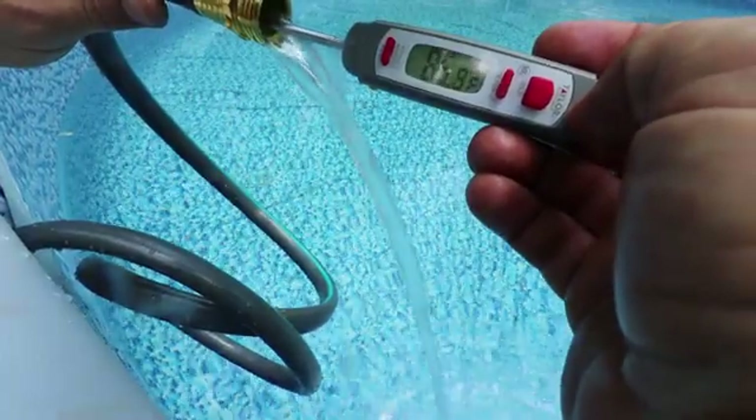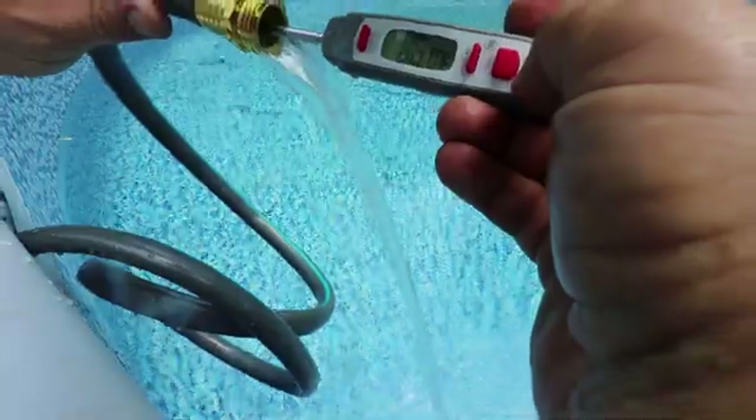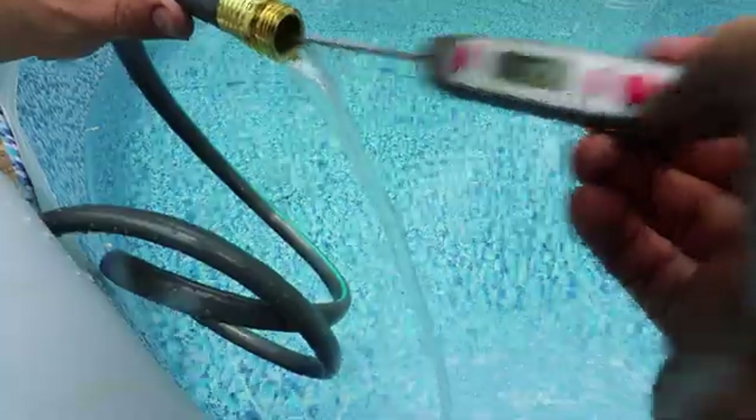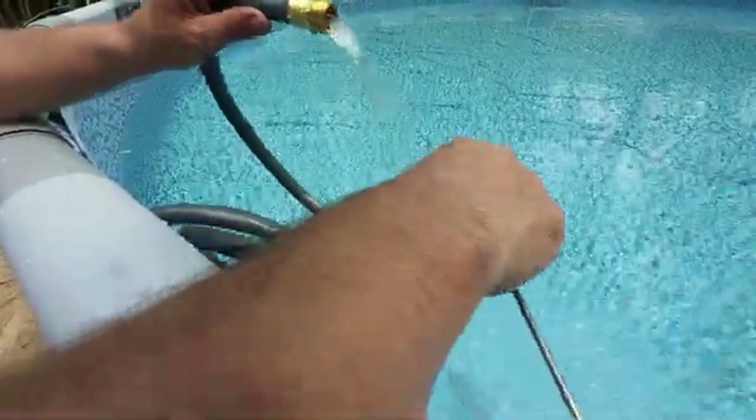We just built the fire and it's been going maybe five minutes and we're already pumping out water that's 85 to 86 degrees. Obviously not coming out very fast, but it's warm. There you go.